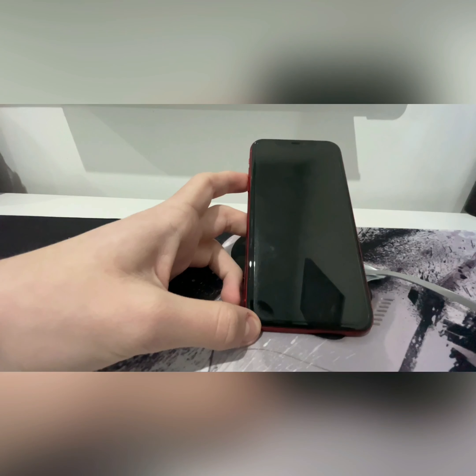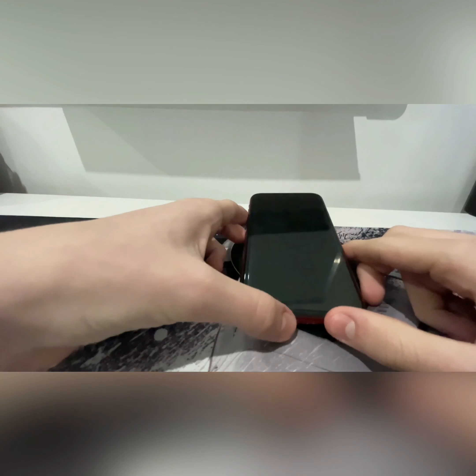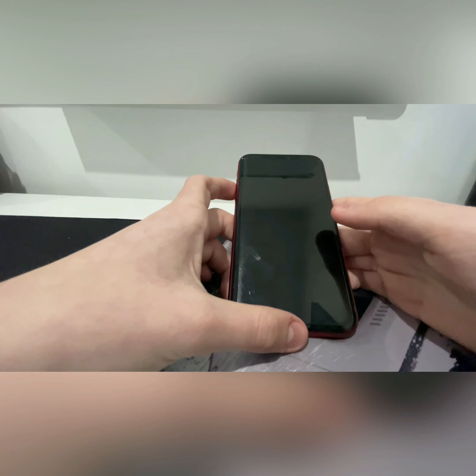Let's get into some extra features. It has Qi compatible wireless charging — you put it down and your phone starts charging. The downside is it only charges at 7.5 watts compared to the brand new 15 watts on the iPhone 12s. It also doesn't magnetically attach to the back of your phone, so you have to angle it right to make sure you don't place it incorrectly and wake up to a dead phone.